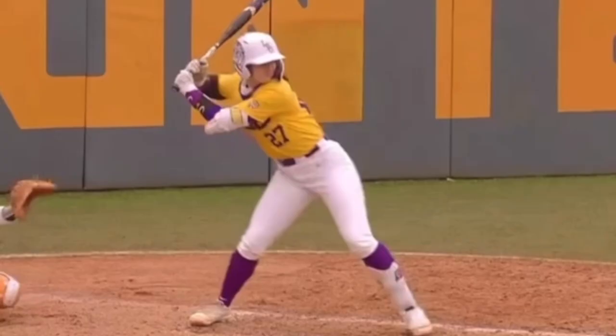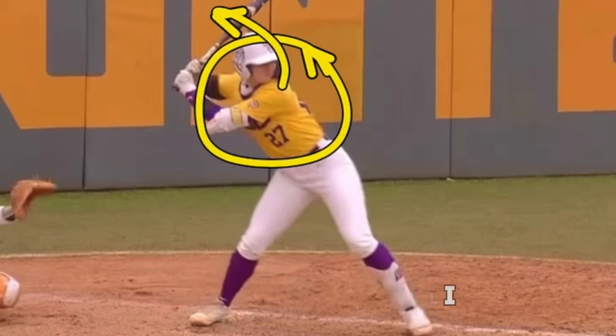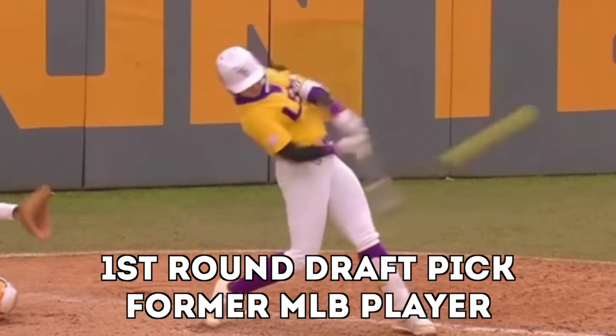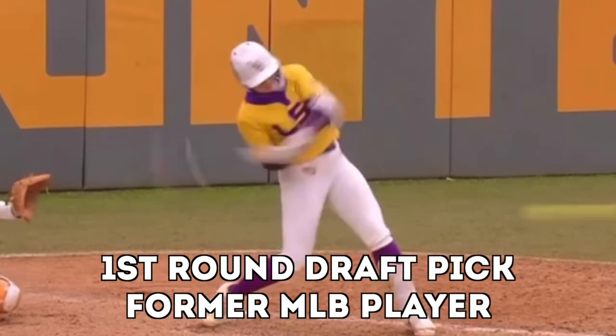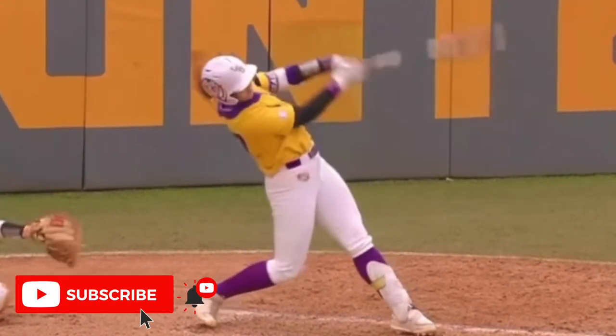Hey, what's going on, everyone? How we doing? Manitonelli here. Today we're talking about one of our core principles, and it's the upper body working back. Really, really important for hitters. Misunderstood by a lot of hitters and coaches and parents, and so I want to spend some time here to talk about it. So I'll start with this.